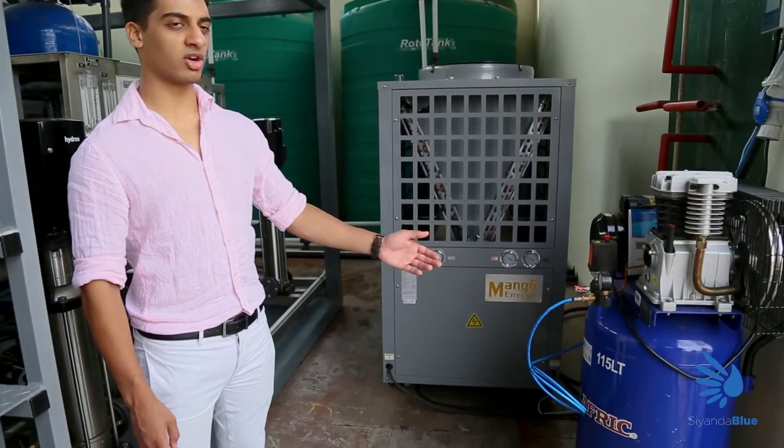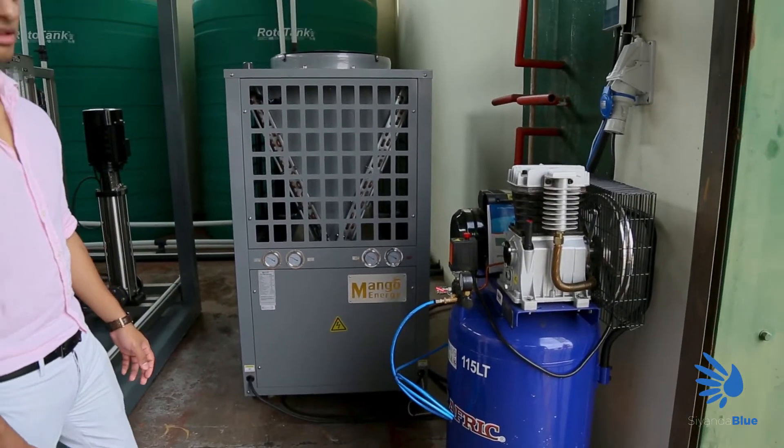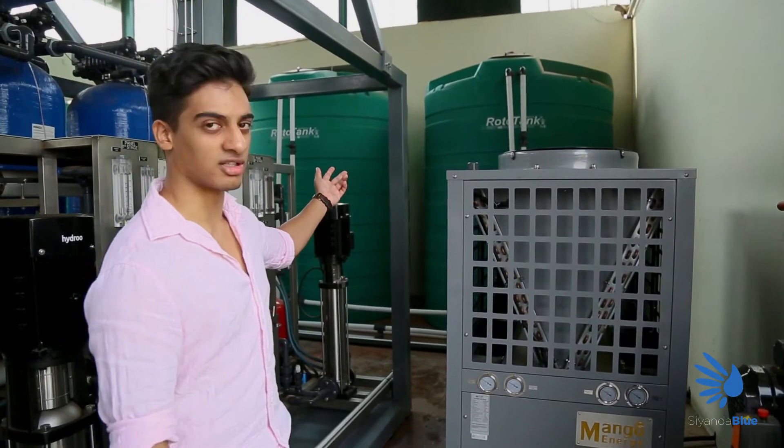In the next step we want to make sure that the air compressor is running and that there's enough demineralized water in the two demineralized tanks in the back.